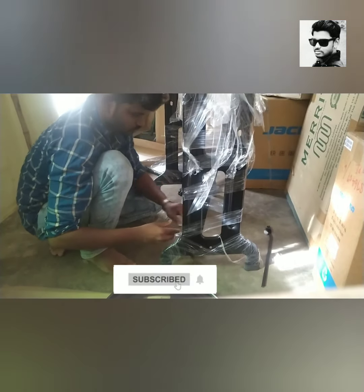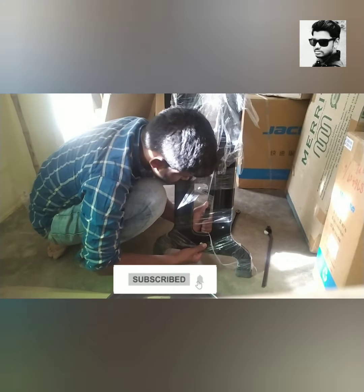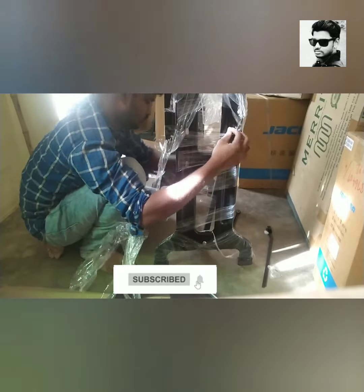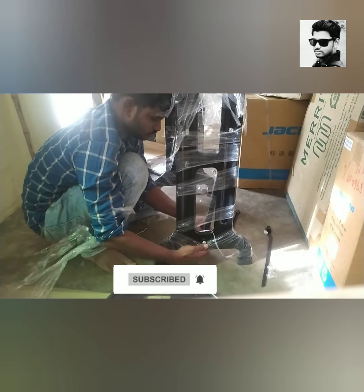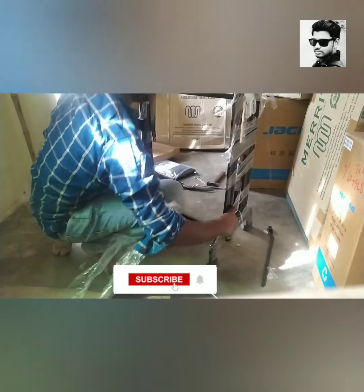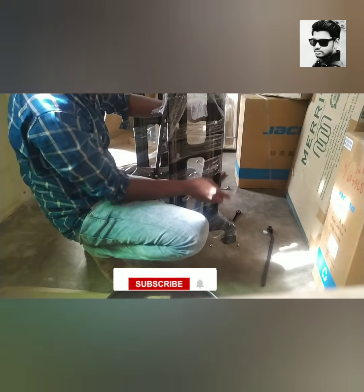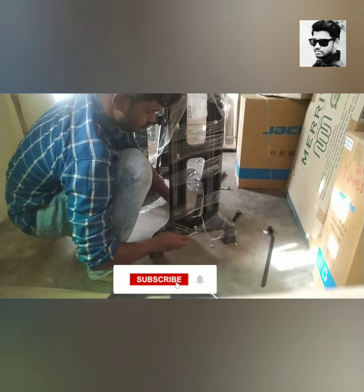I am using a maintenance machine to fit the machine. We are going to fix the center and put it in full tight.